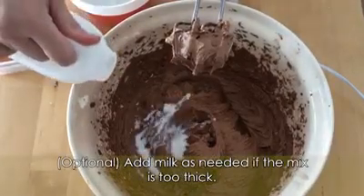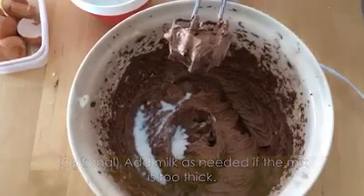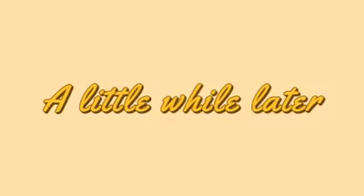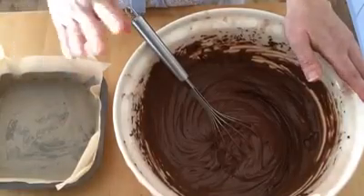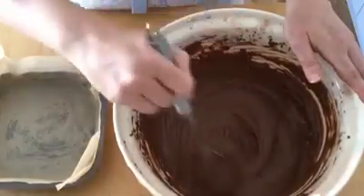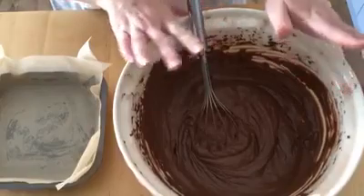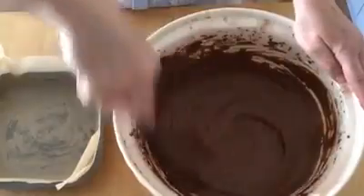Add a splash here — mine's a little bit thick. It's time to put your cake mixture into the tin. You should have a smooth, relatively thick batter which should run freely from the mixing bowl. If you feel like the batter is too thick, add a splash of milk, which is what I have done. It should loosen the mixture up enough without affecting the texture of the cake.